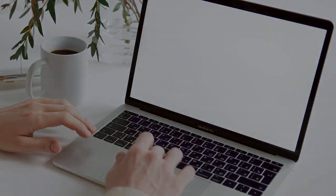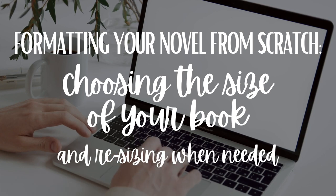Hey! Let's start talking about how to choose the right size for your book, and I'm going to teach you how to resize it, because these two things are crucial for self-published authors to know.